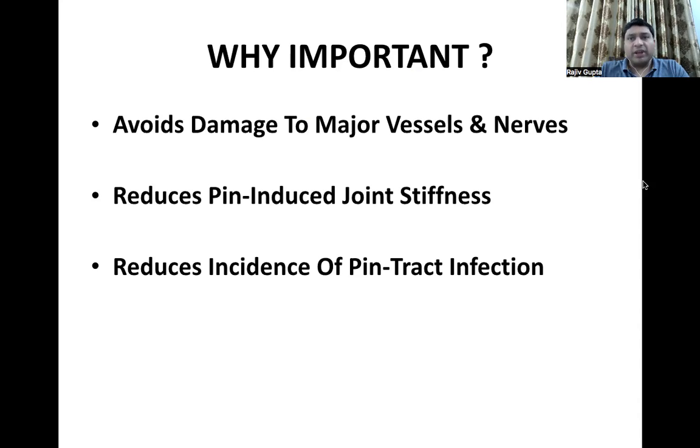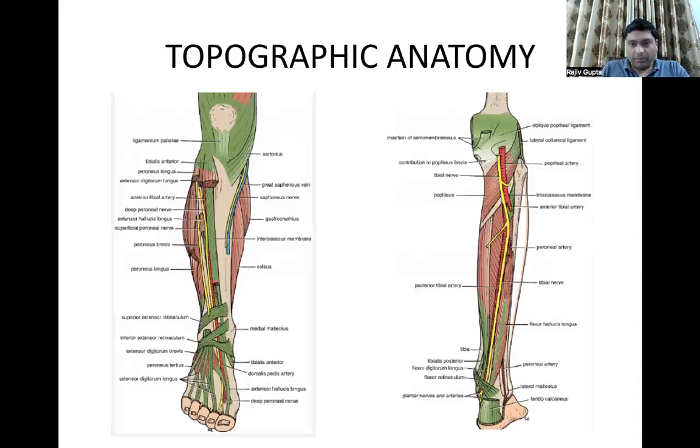If we impale more muscles, the chances of pin tract infection and pin-induced joint stiffness will be greater. So while performing fixation and inserting these pins, one should have a basic knowledge of the topographic anatomy of that part — basically the lower limbs.